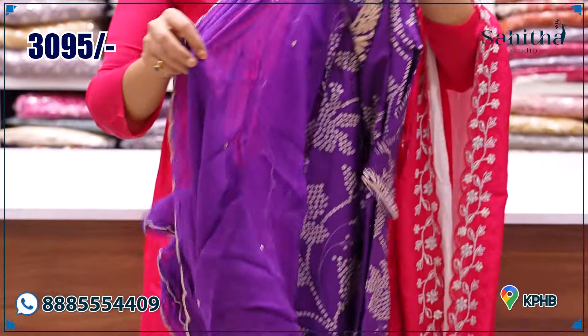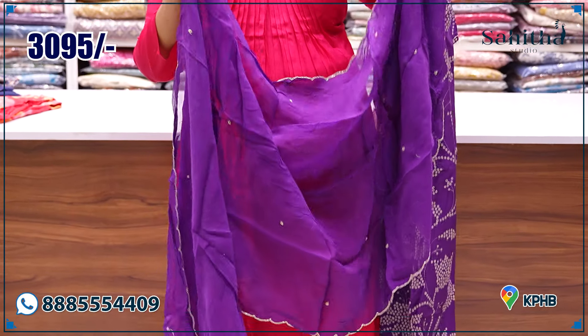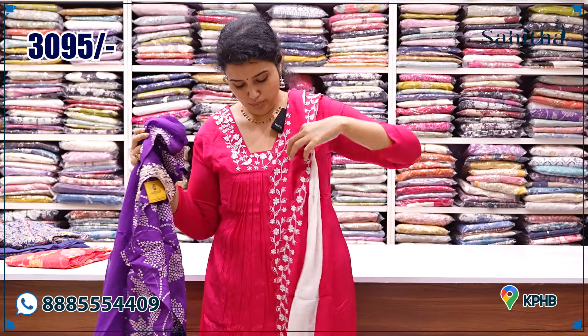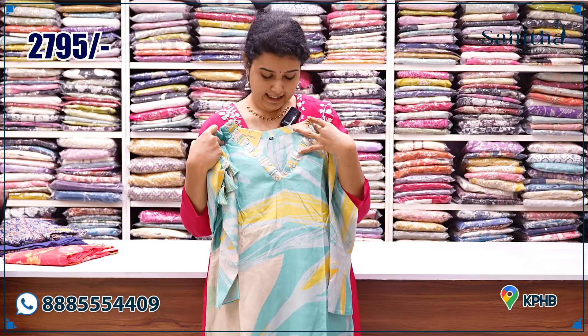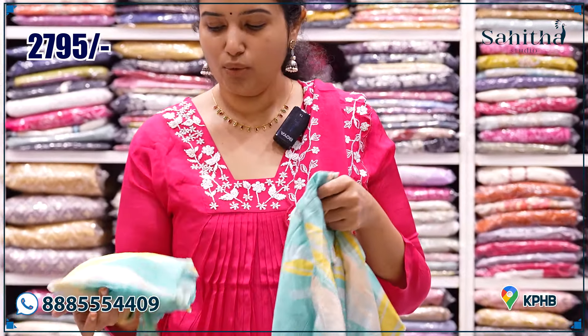It is a beautiful satin organza with hand embroidered scallop with mirrors — a very good one. It comes at ₹3,095. It is mostly self-fabric. This is pure satin silk, neat and clean, hand embroidered. V-neck, overlapped V.